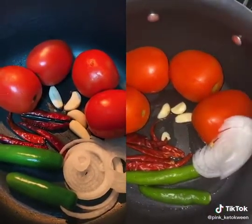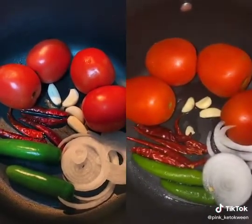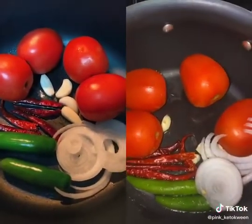Four tomatoes, three garlics, half an onion — not even half an onion, literally just a little piece of onion. Chile de arbol — I put four or five, however much I want that day, depending — and two serranos.